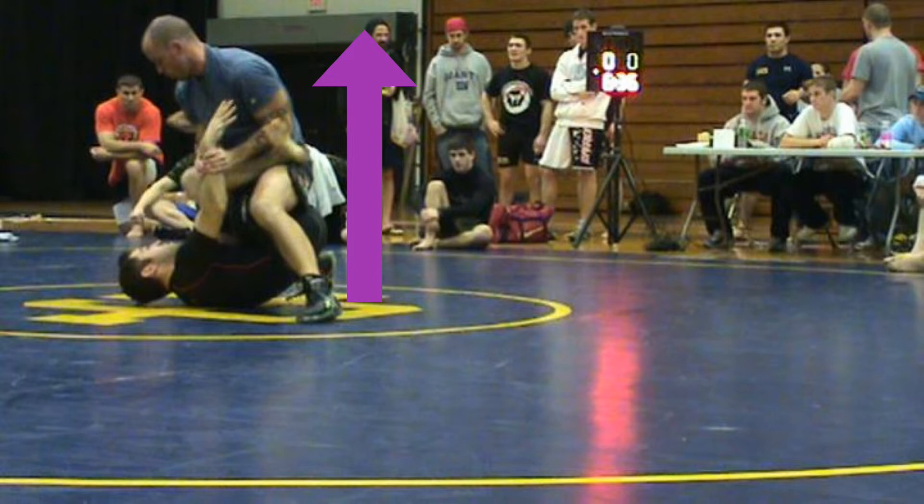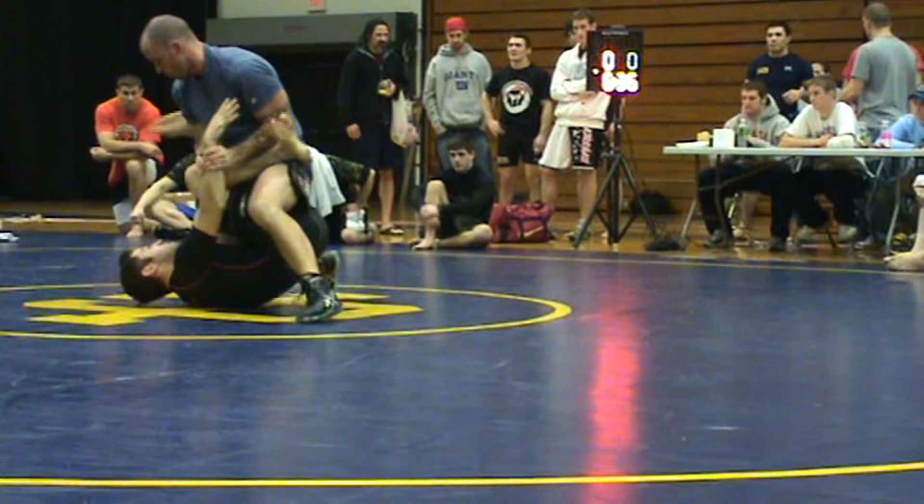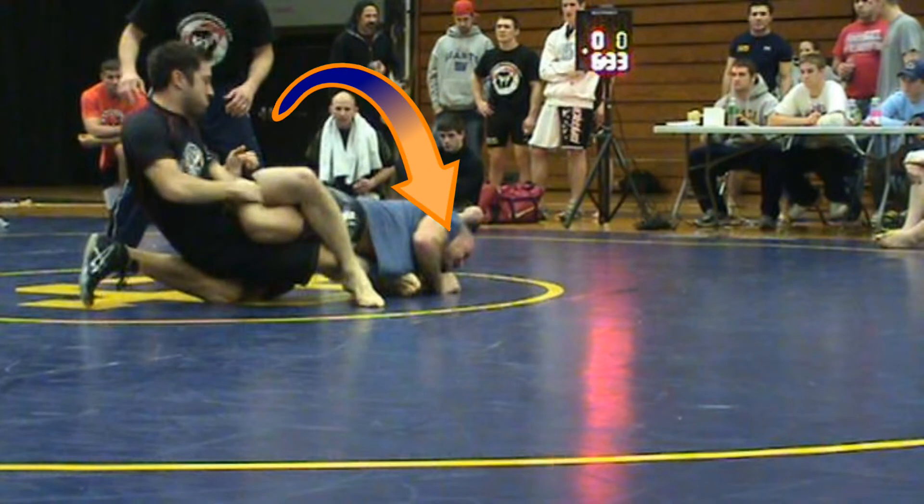His opponent starts off doing the right thing — getting that posture. What he should have done was peel off Riley's reaping leg, Riley's left leg, which is out of view on the camera angle. We always say: get your posture, peel the reap, and then stack. He could have also gone for Riley's exposed foot, but he was so focused on the attack going on his leg. Rather than peel the reap and stack, he spins.